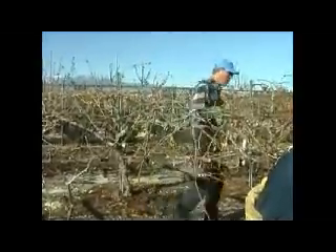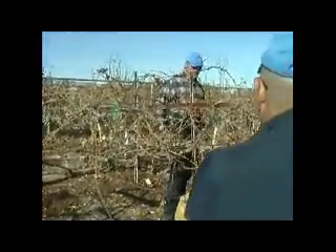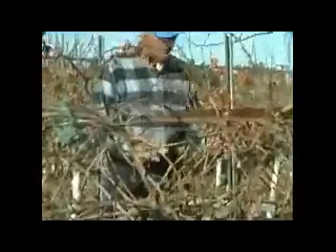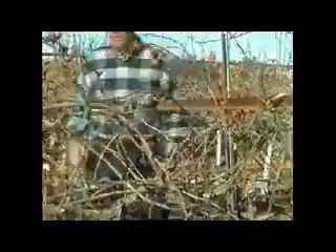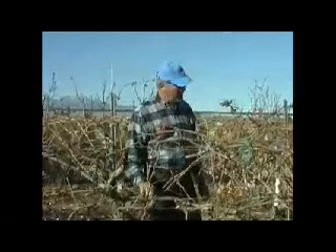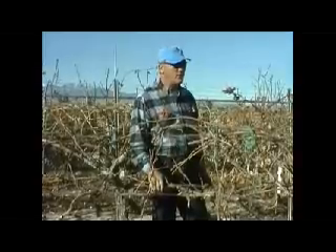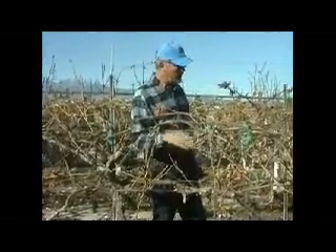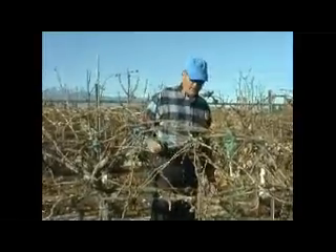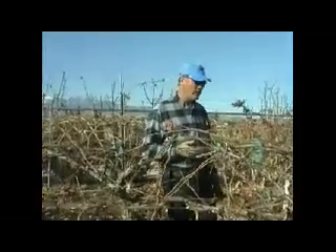So we've got the trunk, and if we're head training it, we'll call it just the trunk and the arms. Most grapes in the world are cordon trained — they have a cordon that goes down a wire. The most common system is two cordons, called a bilateral cordon, or four cordons, a quadrilateral cordon. If it's a Thompson seedless or Black Manuka — Black Manuka is cane pruned also like a Thompson seedless.